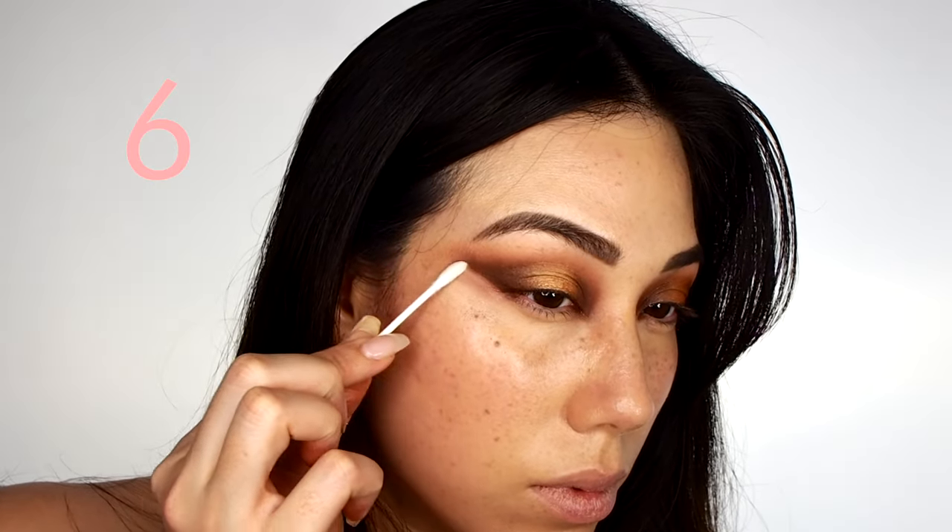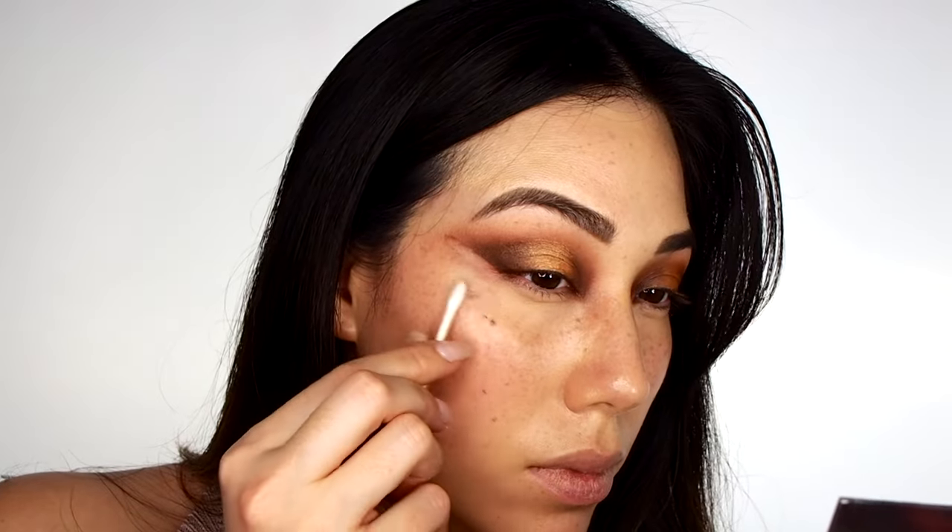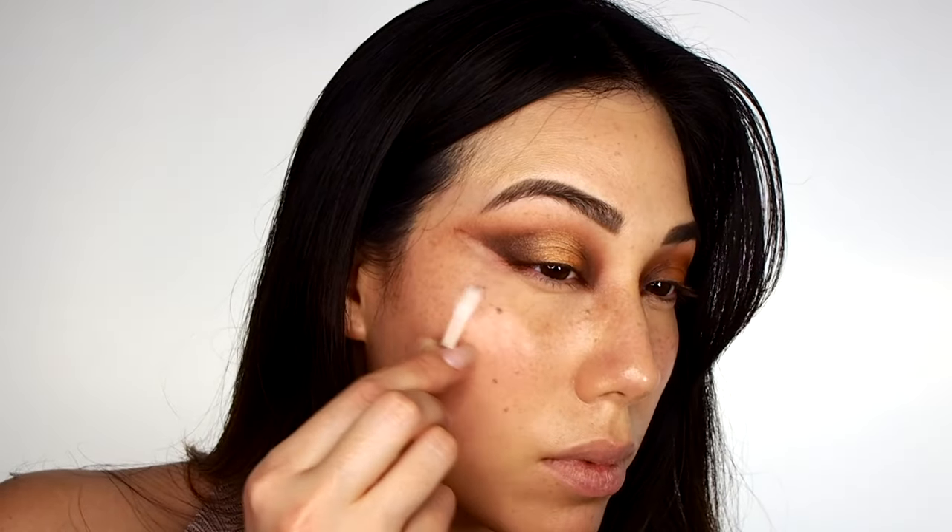You can even soak some primer oil into a cotton bud and use that to clean up your winged liner, or your smoky fallout that you had from creating an intense eyeshadow look such as this one.